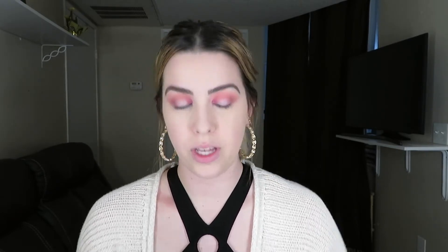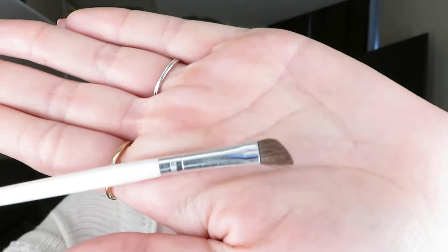For the bottom lid I'm going to grab my angled ELF brush that I showed you guys last time, and I'm going to grab Vintage first and then Passion Fruit after that.